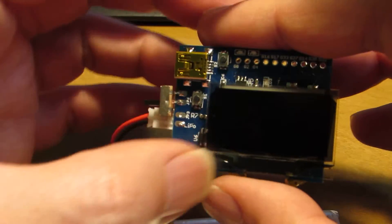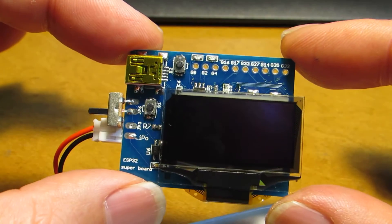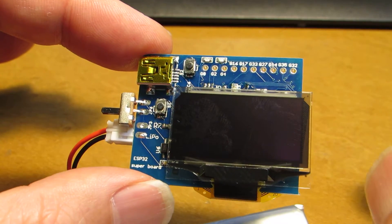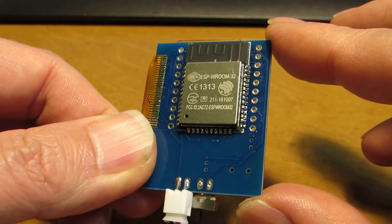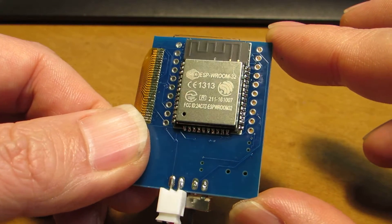The next one is this module. The shape is very similar — it has USB terminals and a relatively large 1.3 inch screen. But this one is different because it is based on the ESP32, a very recent and very powerful Wi-Fi module.